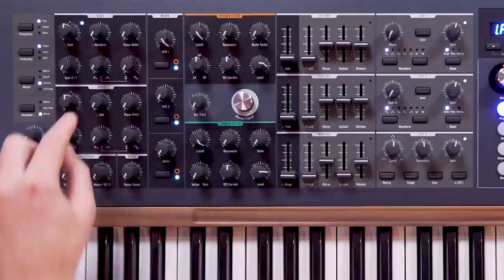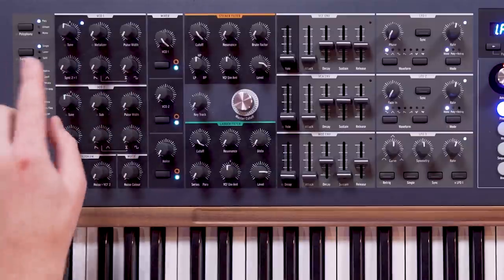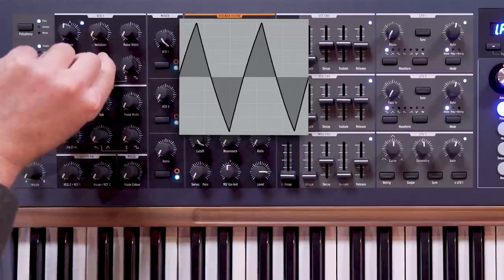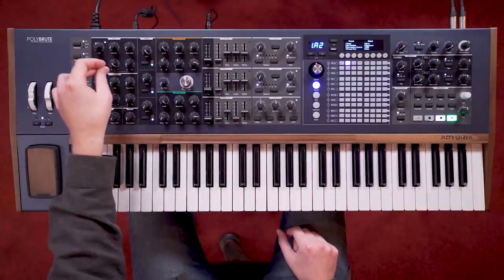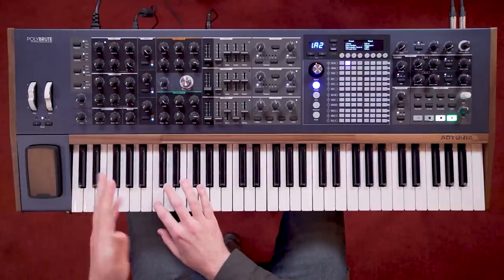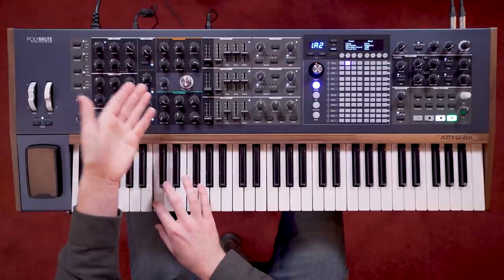The oscillators are based on three waveforms — saw, triangle, and square — which can be blended with these two crossfader knobs. The first crossfader blends continuously from saw to triangle. The second crossfader then blends the output of the saw-triangle blend with the square waveform. This square waveform also has its own pulse width control, which goes the whole way to closed, and basically gives us silence.